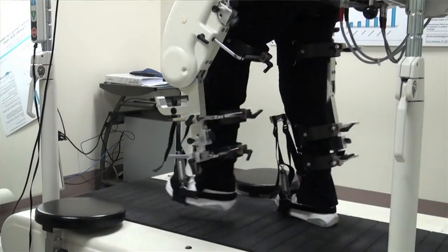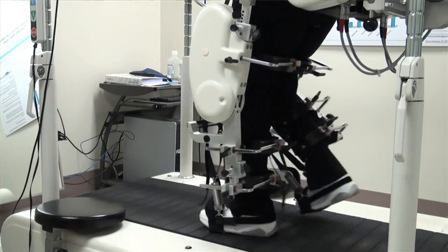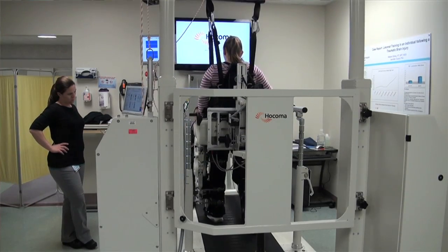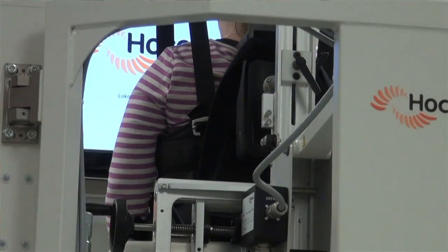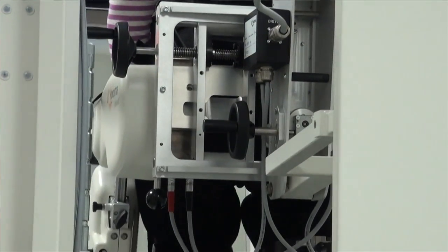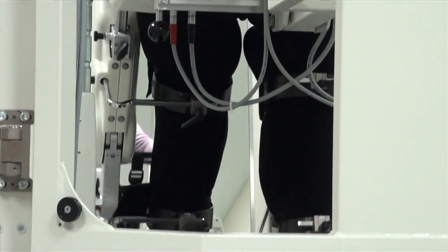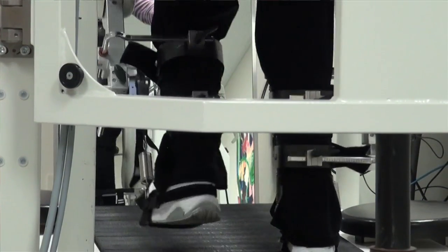We walk people for about 20 minutes. With conventional physical therapy — regular overground walking with a therapist — you get in about 50 steps in the course of 20 minutes. On this machine we're getting in a thousand steps in that same time frame, so you're getting more intensive repetitions with the same exact pattern over and over again.